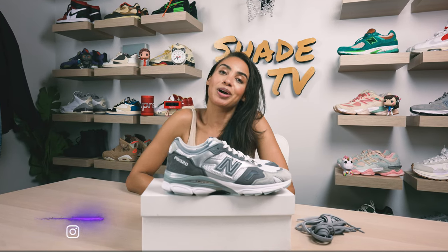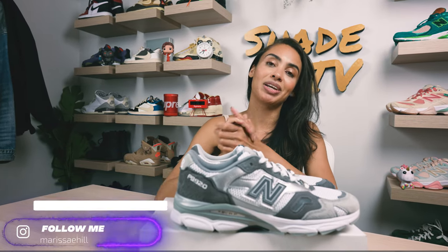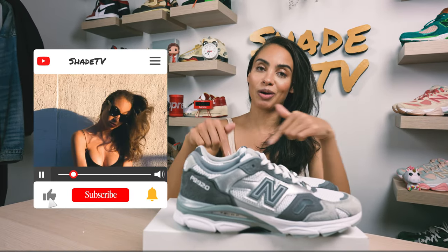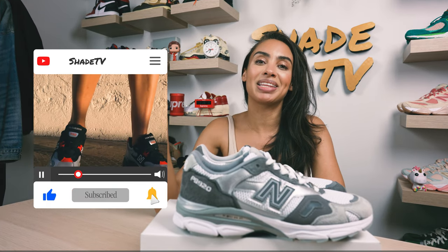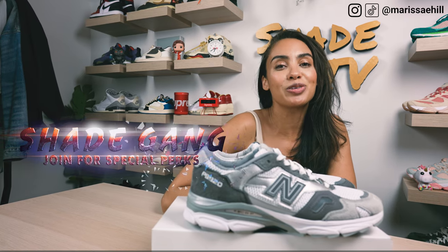Welcome back everyone to another unboxing and review. If you're new to the channel, welcome — be sure to hit that subscribe right now and give this video a thumbs up. If you have any comments or questions, feel free to leave those down below. Hit that notification bell because we do have a ton of heat coming out that I don't want you to miss out on.